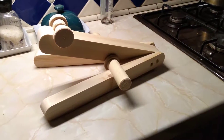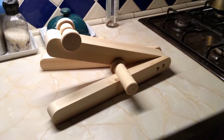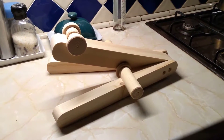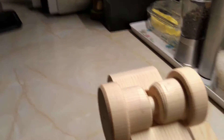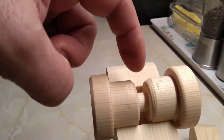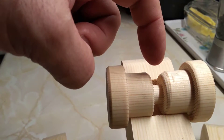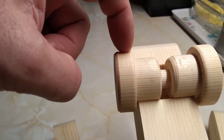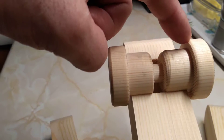Prototype gun rest, mark one. So here we have five pieces of wood, a circular bobbin with a slot for a sling stud, two edges turned slightly over the width of the fore end of the gun.